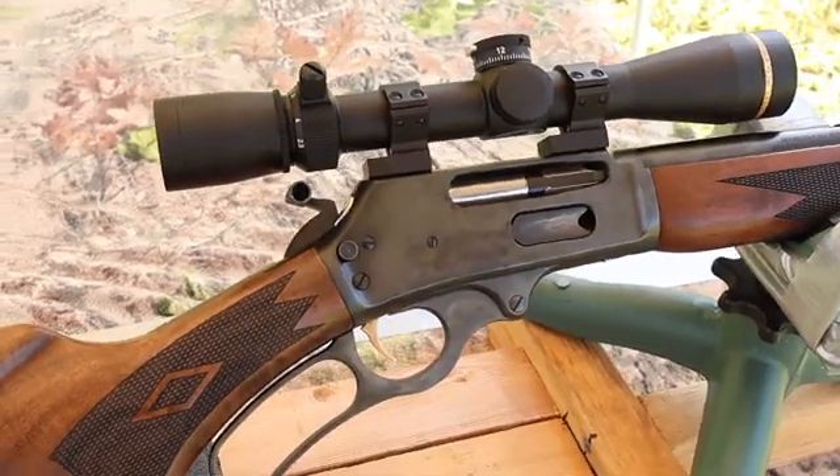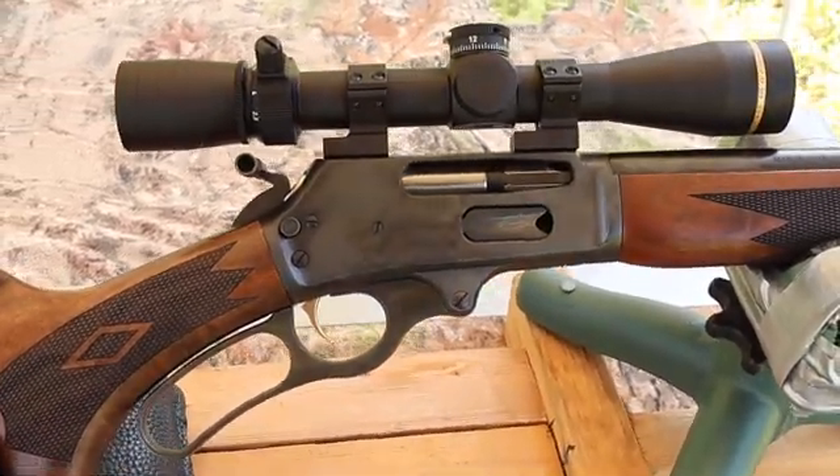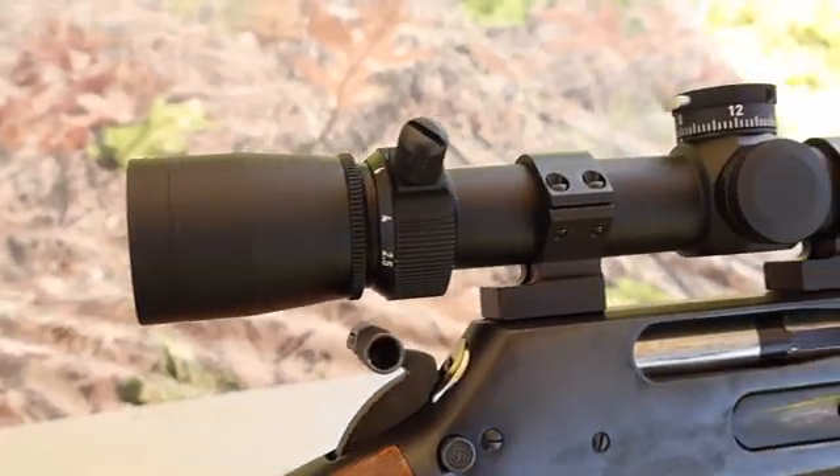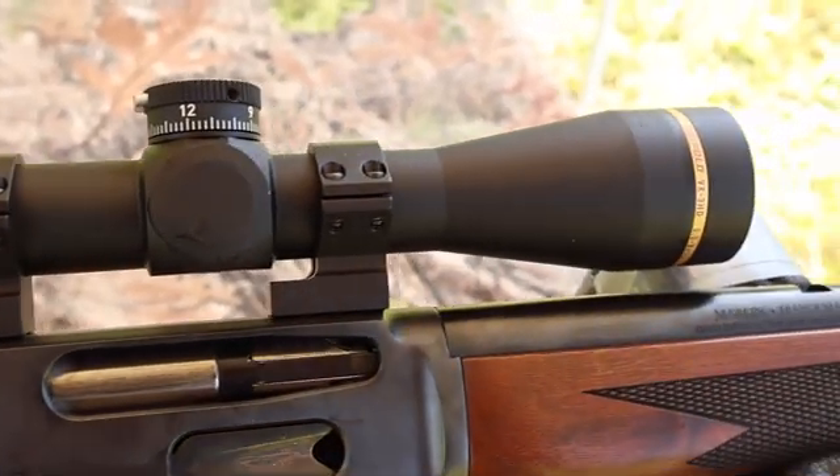My test rifle today is my Ruger-made Marlin Model 336 Classic. It's got a 20-inch barrel. And up top, I've got a Leupold VX3 HD 2.5-8 power scope.